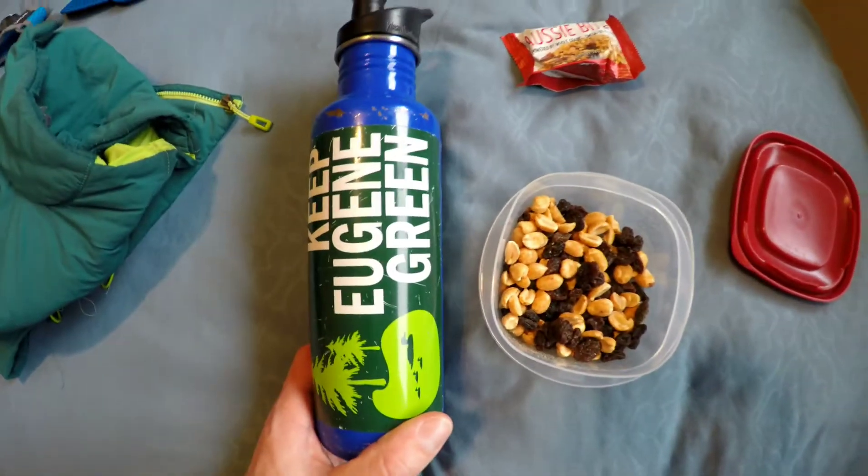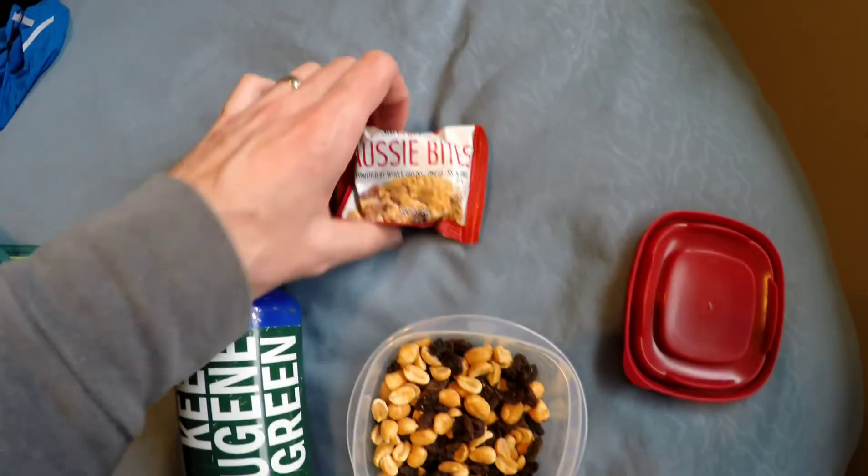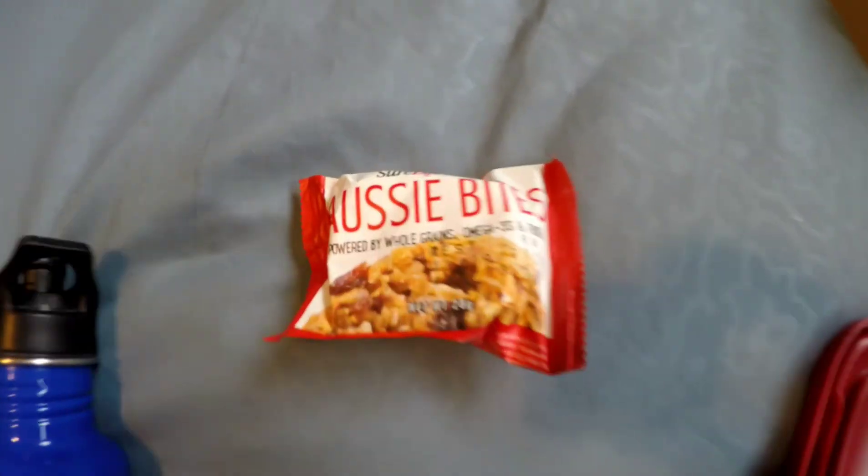I've got my water bottle which I will not carry with me, peanuts and raisins for at the car, and Aussie Bites.